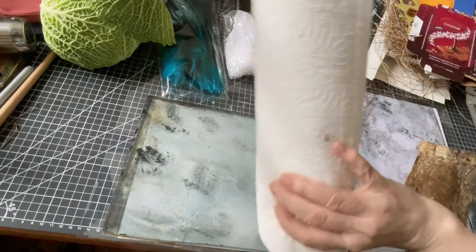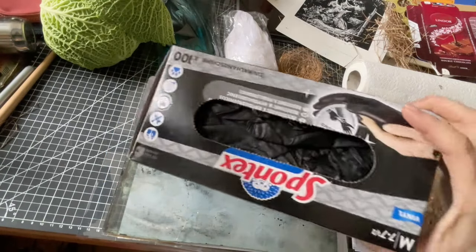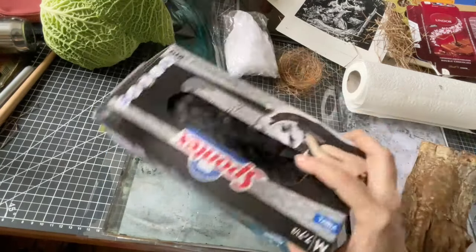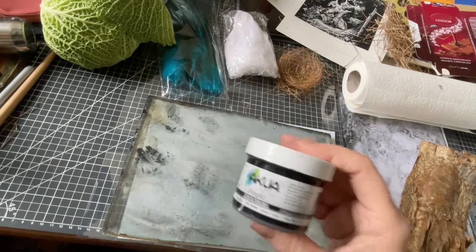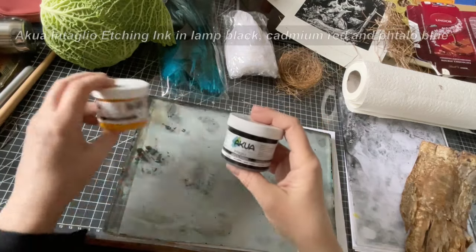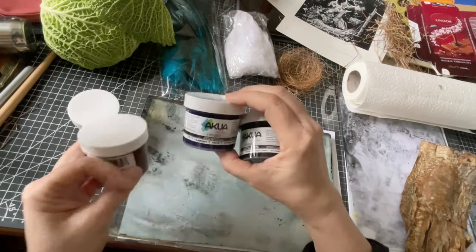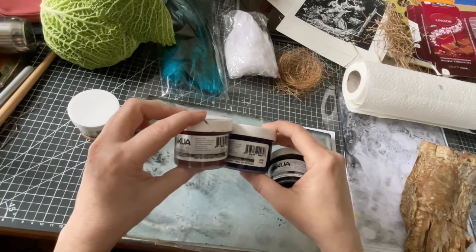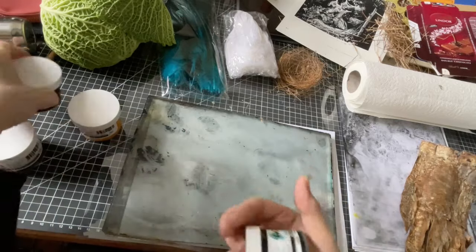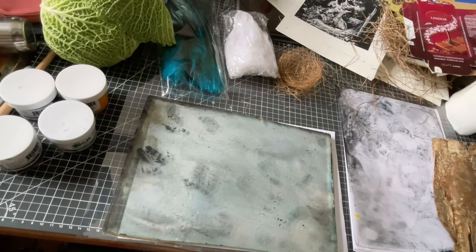And of course, you need regular kitchen tissues and some baby wipes. I'm going to use gloves today because I'm going to print with the etching ink. The etching ink is the Akua ink. I'm probably going to use some colors too — I have the yellow, phthalo blue, and medium red, cadmium red medium hue. I'm going to mix those right on my plexi sheet, which is still dirty from last time, but it doesn't matter. Okay, let's get to it.